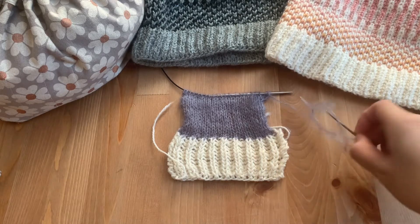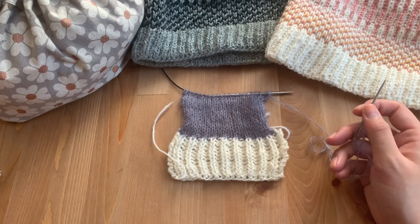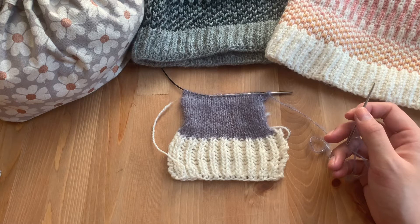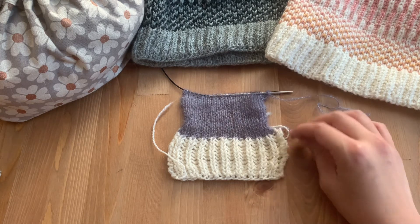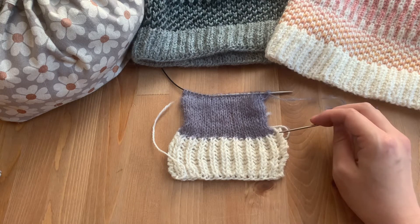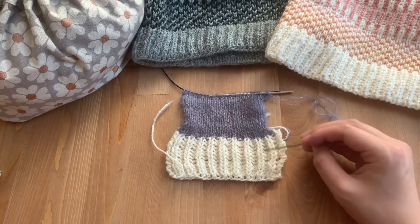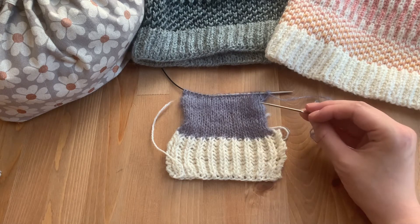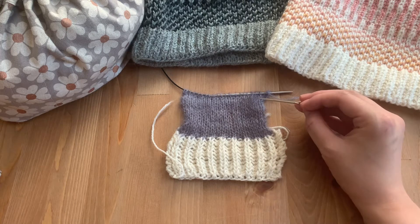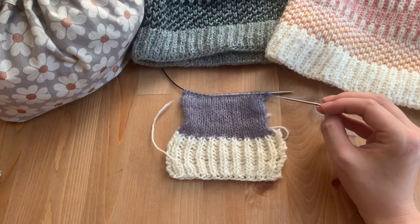Hey everyone, this is Bridget of BZB Knits and today I'm going to show you how to do this technique that I'm going to term a whip stitch bind off seam, in order to sew down this liner into the inside of a cowl. This is just a little swatch that I knit, worked flat for the purpose of this tutorial, but for the cowl it's knit in the round. This is mimicking the top edge of the cowl, and we're at the step where the liner is complete and we're going to sew this down and also bind off the stitches at the same time.